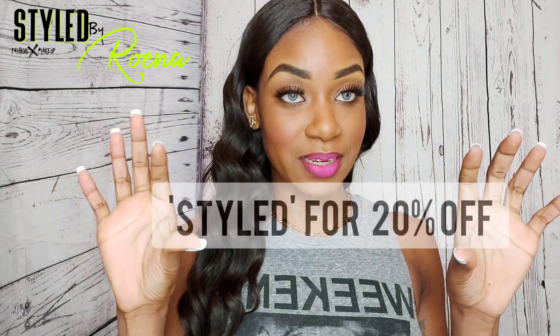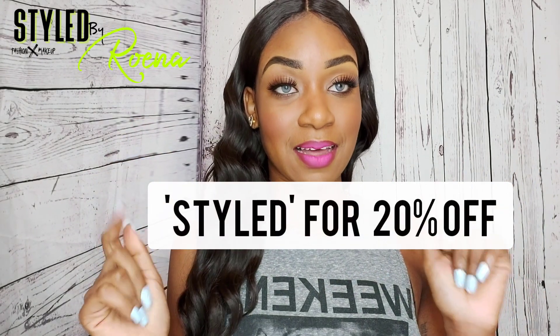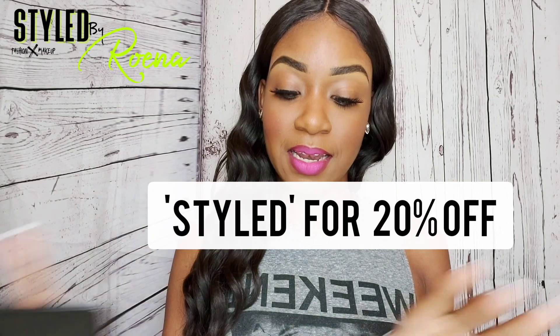The company Just For Kira reached out to me and said they really love my channel and wanted to do a collab. They sent me a PR package with some contacts and wanted me to test them out for you guys. They also gave me a discount code for 20% off — the code is STYLED — and I'll put it on screen, in my description, and pin it in the comments along with the website link.